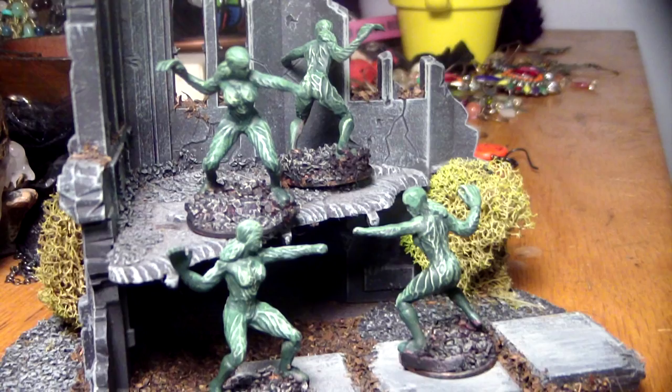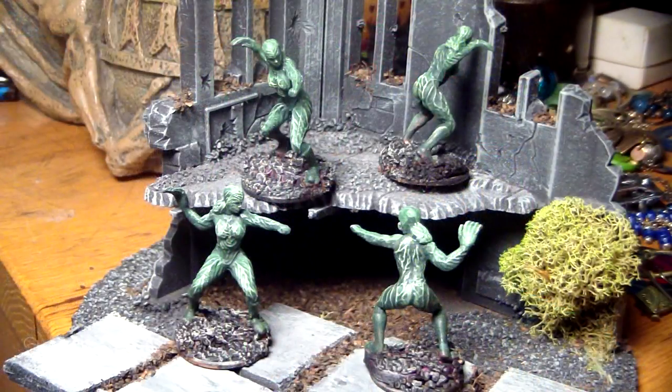Lastly I dry brushed the lightest green over the vine details on her shoulders, breasts, and limbs, as well as painting and dry brushing on the base. Overall this is a very easy paint job to do well.